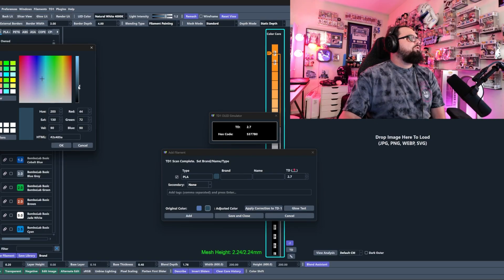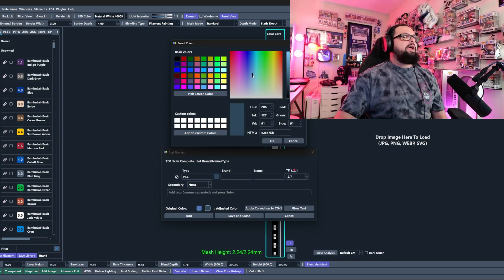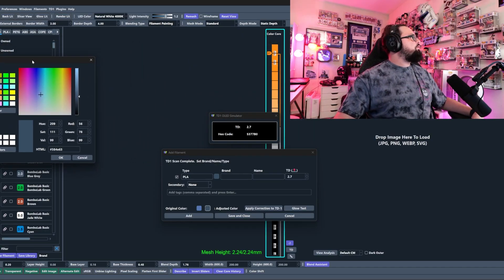I continue adjusting the slider, bringing it down more, playing with it until we get something that resembles our Blue Gray. That's a pretty close representation — maybe a touch too blue still, but getting very close to what we're looking for. It just takes some testing to dial it in.